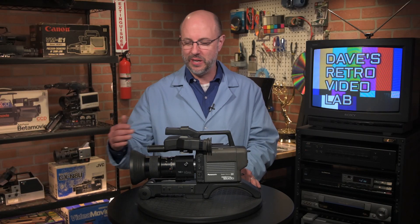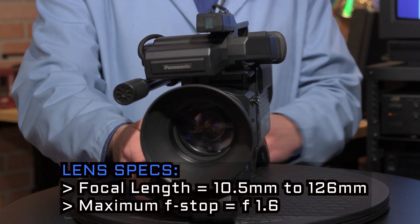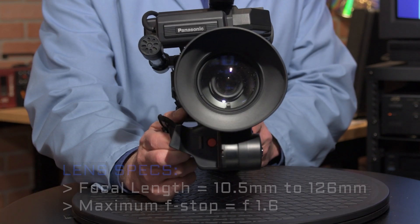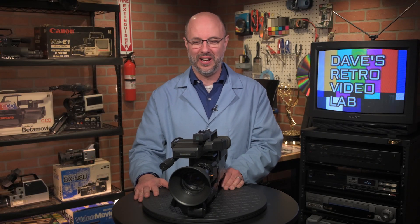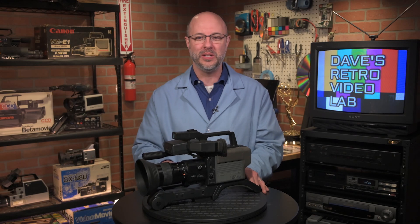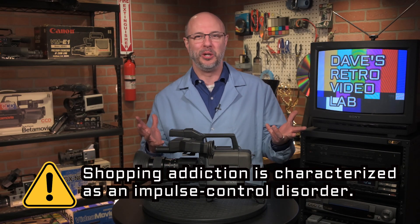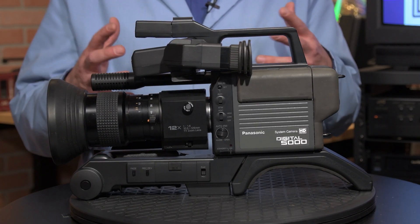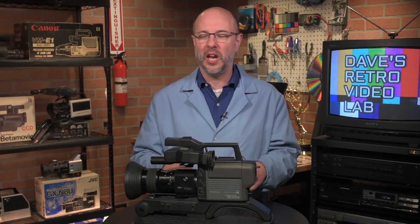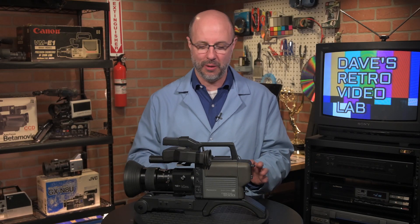Pretty neat camera though. Look at the size of that lens. That's a big honking lens, but that's what makes it so cool. That's probably one of the reasons why I bought this camera — it looks professional, even though it probably really isn't, but it does look really cool. It's not like your typical little tiny video camera. This is a honking cool camera.